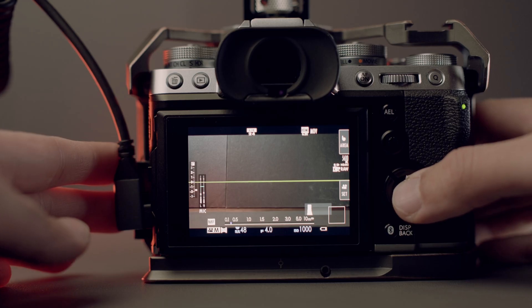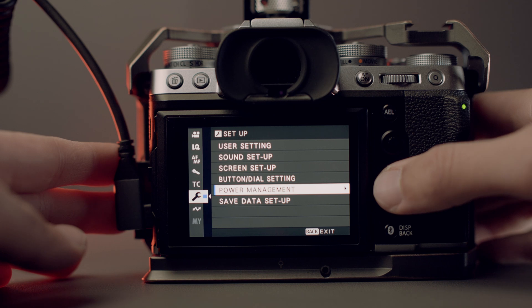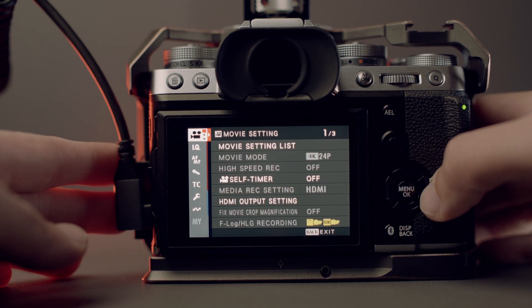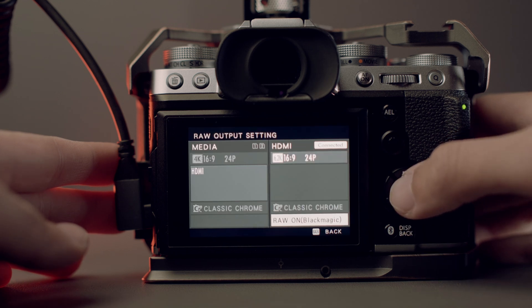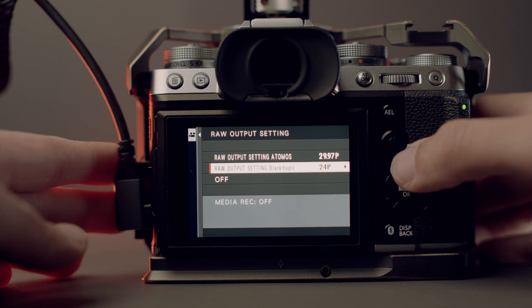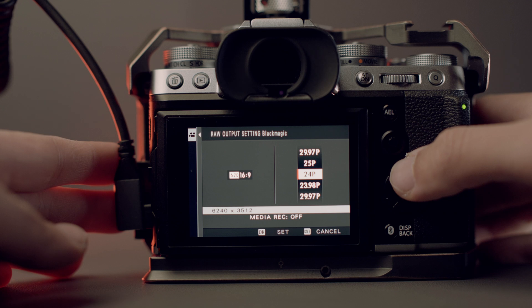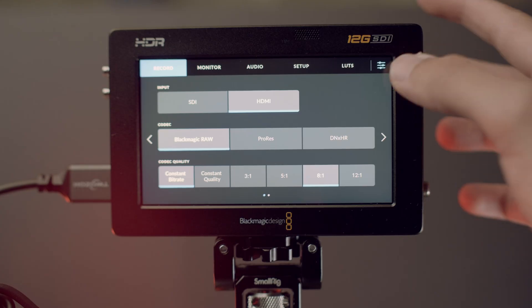So now let's go to your Fujifilm settings. Click on the menu and go to the movie list settings. From there, go into the HDMI section of the menu and enable the RAW output. Here you can choose both your resolution and your frame rate — for example, here I'm selecting 6.2K at 24 frames per second. Then come back to the main screen.